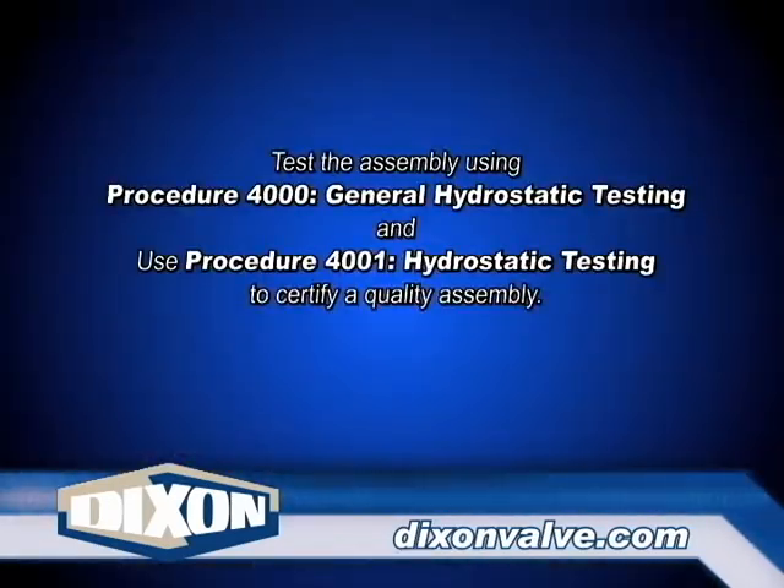Test the assembly using Procedure 4000, General Hydrostatic Testing Information, as well as Procedure 4001, Hydrostatic Testing.